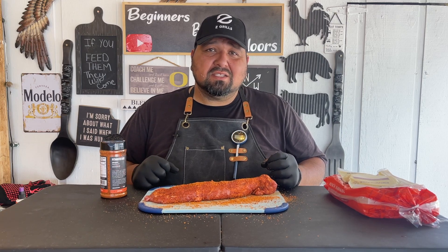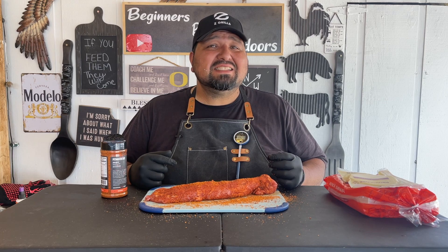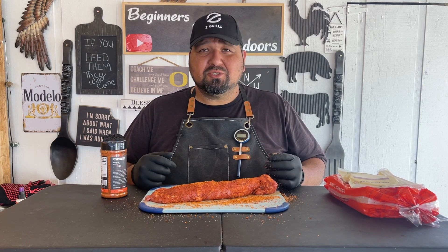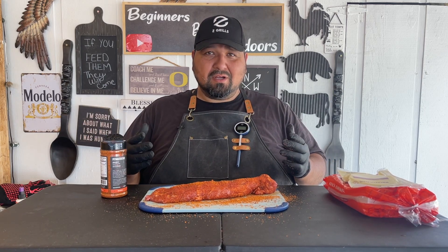So how are we going to cook this on our Traeger Grill? We're going to put our Traeger at 275 degrees, looking at about an hour to an hour and a half. I will be using my Quad-X Pro from Chef Temps. Let's fire up our Traeger.